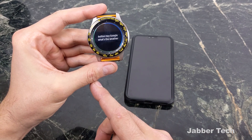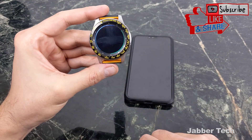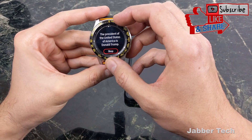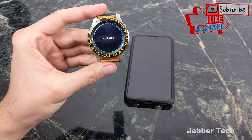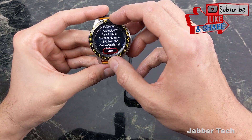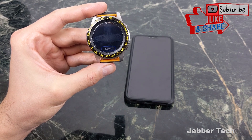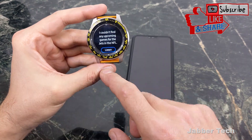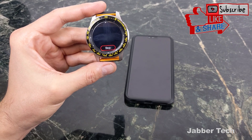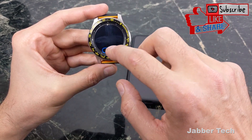Now when you double press the bottom button you can say 'Hey Google, what's the weather?' or 'Who's the president of the United States?' or 'What's the tallest building in New York City?' or even 'Turn on bedroom light.' This has just been a quick tutorial — I hope it helped you out. If it did, leave a thumbs up, leave a comment down below, and definitely subscribe to my channel. I really appreciate you guys watching — thumbs up, subscribe, and I'll catch you guys next time.